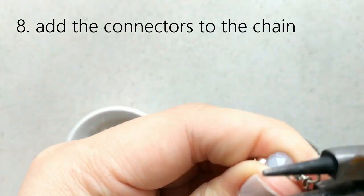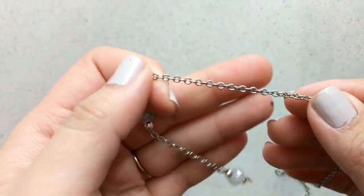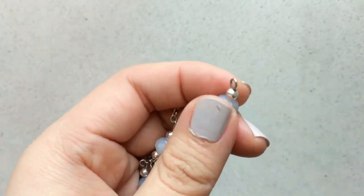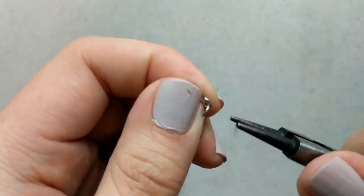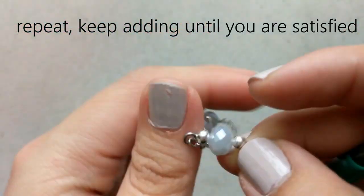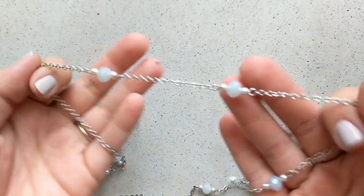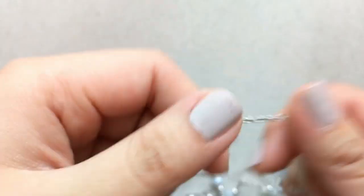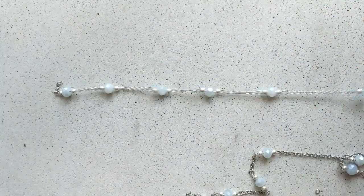If you look at chains closely you can see that's how they're connected to each other as well. There probably is a better way to do this but I'm self-taught and I just figured it out by observing what jewelry looks like. We're going to repeat this process until we're satisfied with the whole chain. I didn't want to waste beads on the back of my neck, so I kept a portion of it empty — anything in the front is where the beads are.